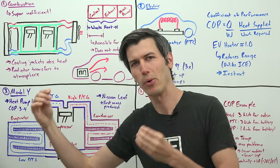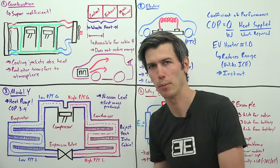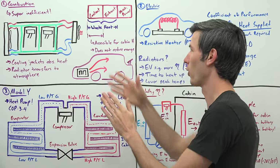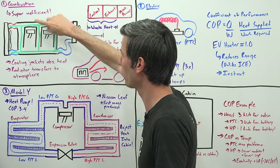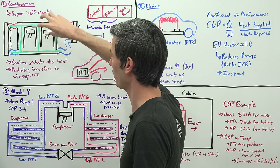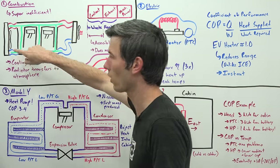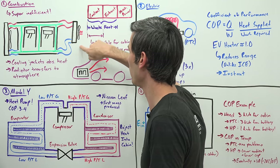To better understand the problem with electric heating, first let's talk about combustion vehicles, which happen to be extremely inefficient. However, this inefficiency turns out to be an advantage in terms of heating the cabin. If you look at a combustion engine, there are coolant jackets around those piston cylinders. These coolant jackets take the heat from those cylinders and circulate it throughout the engine — either to a radiator at the front of the car where you can reject that heat to the atmosphere, or to a heater core in the cabin.